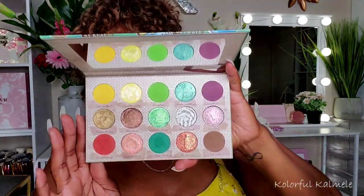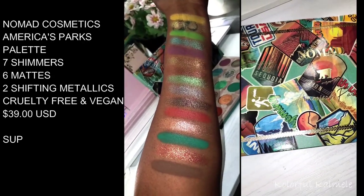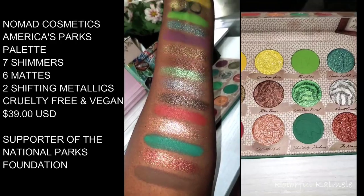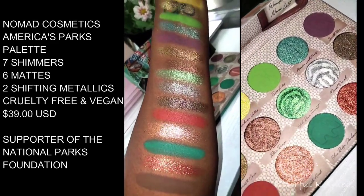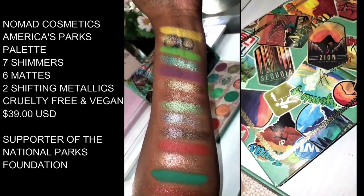Hi, welcome back! Today I get to play in this beautiful new palette from Nomad Cosmetics called America's Parks. It features 15 eyeshadows with extra fine pigments — seven gleaming shimmers, six matte shades, and two shifting metallics — all inspired by America's national parks. It's infused with jojoba oil, cruelty free, vegan, 100% plastic free, and they support the National Parks Foundation.